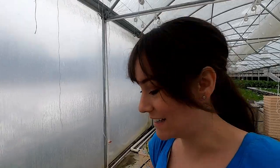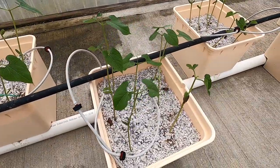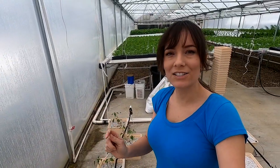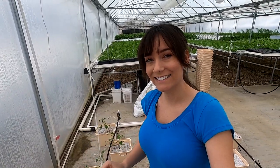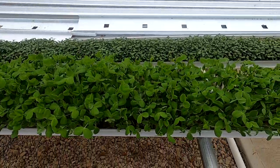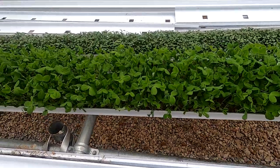The beans have gotten so big — it won't be long until we need to start training them up the string. I also have to show the pea shoots, because they were just in the last video and I can't believe they're already ready to harvest.